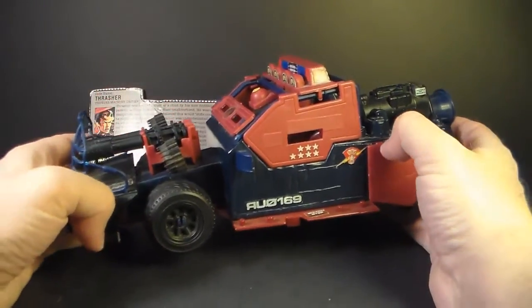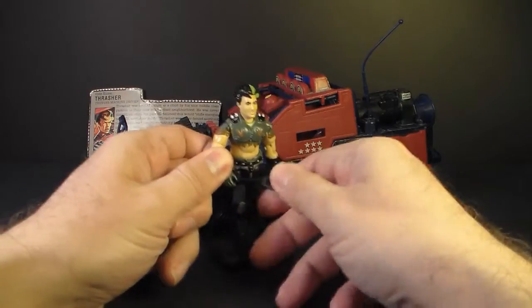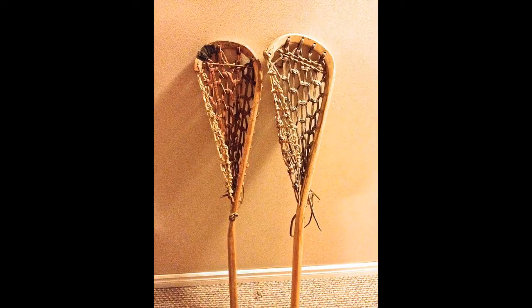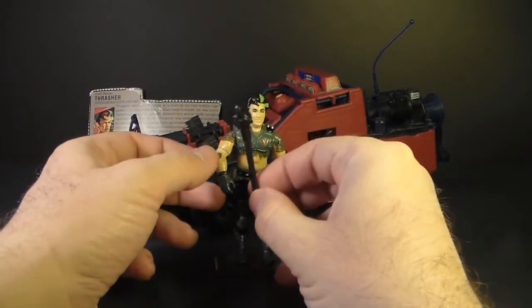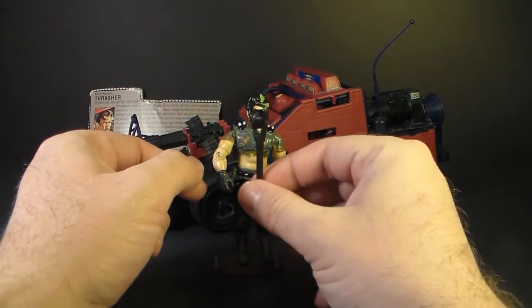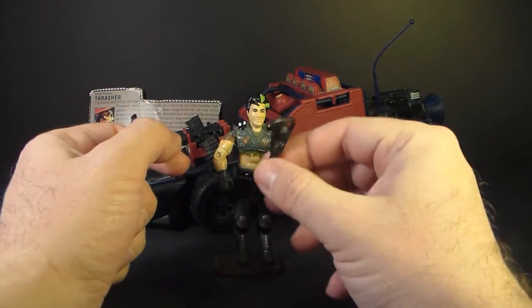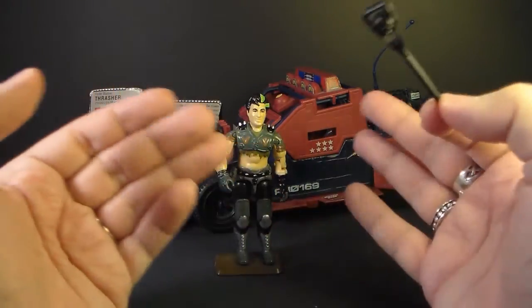The Thunder Machine is fully loaded from stem to stern. Now let's look at the driver, Thrasher, starting with his accessory. He came with only one — this lacrosse stick. Yojo.com calls it a lacrosse stick; it has a spiked ball instead of a net, making it a melee weapon. The handle is kind of thick — I think too thick to fit in the action figure's hands. I've tried it and feel like I'm going to break the thumb off if I force it. Really, I don't think he needs this; I would have been fine if Thrasher came with no accessories. After all, he's got the Thunder Machine.